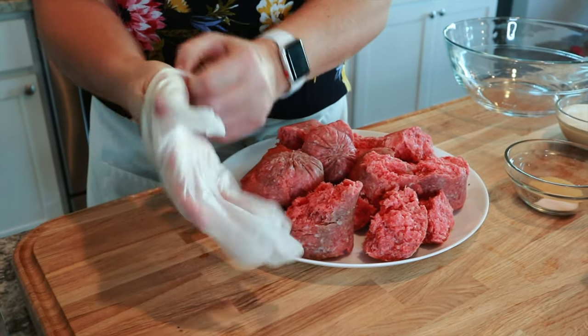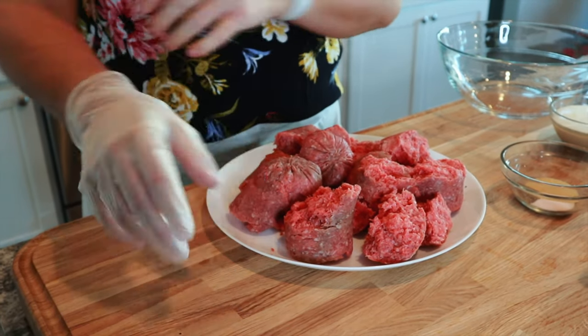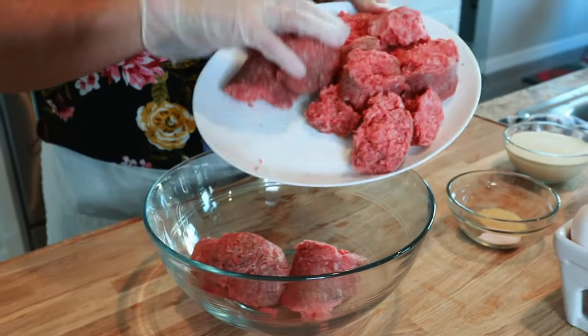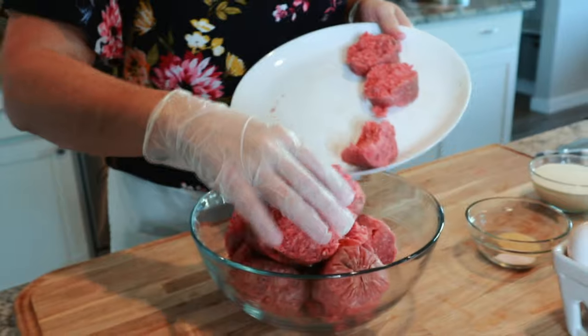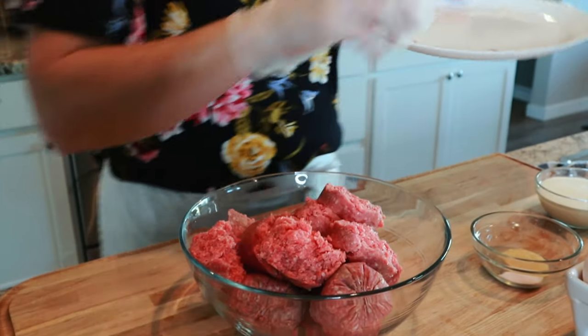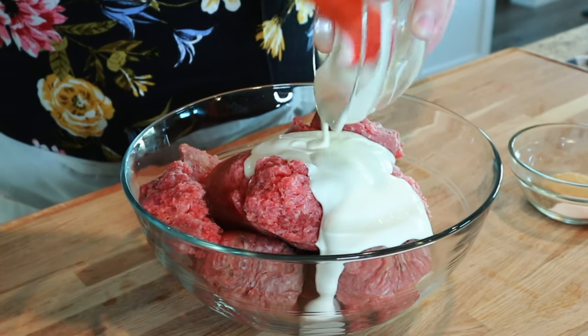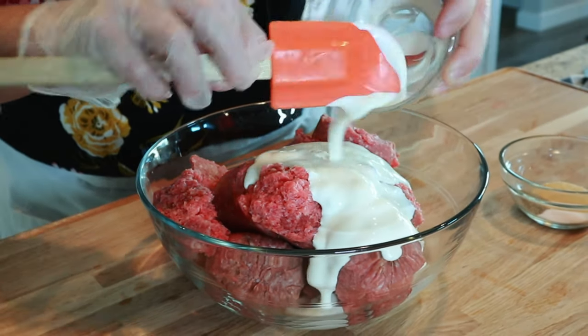While the onions are sautéing, I like to just put on a glove when I'm working with raw meat, especially if I'm going to be mixing it with my hands. So this is again two pounds of hamburger, and then to that I'm going to add cream — about a half a cup of heavy cream.